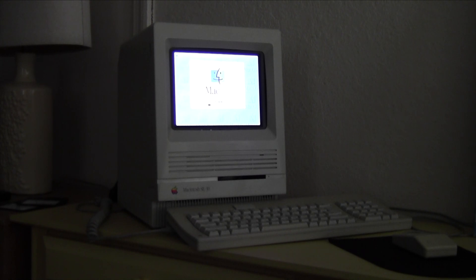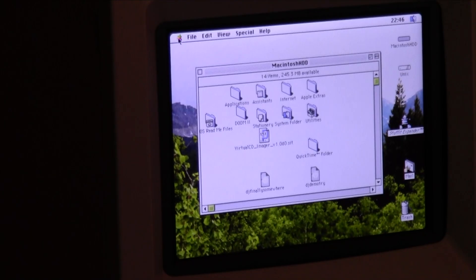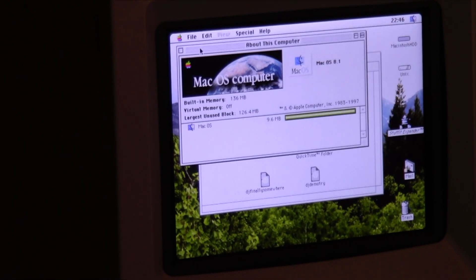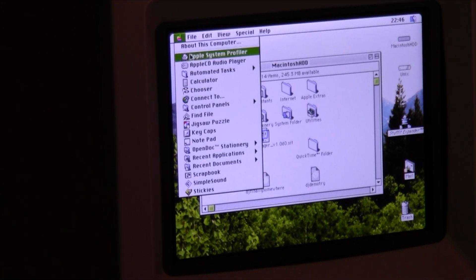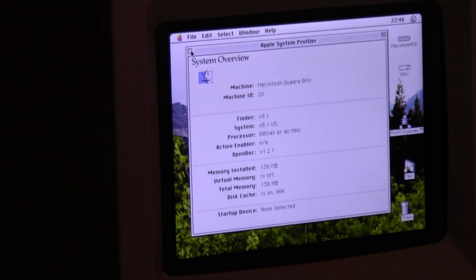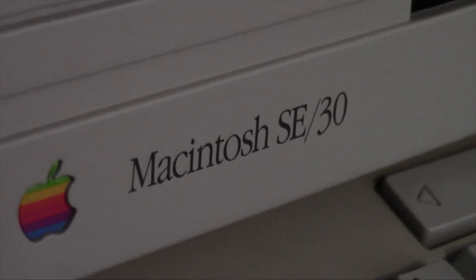And then it loads macOS 8.1 — upgraded from 7.5, I believe, originally. Here we are with the system specs: 8.1, 136 megs of memory emulated. It's running a Quadra 900 machine, just so it can run 8.1 with Basilisk 2.